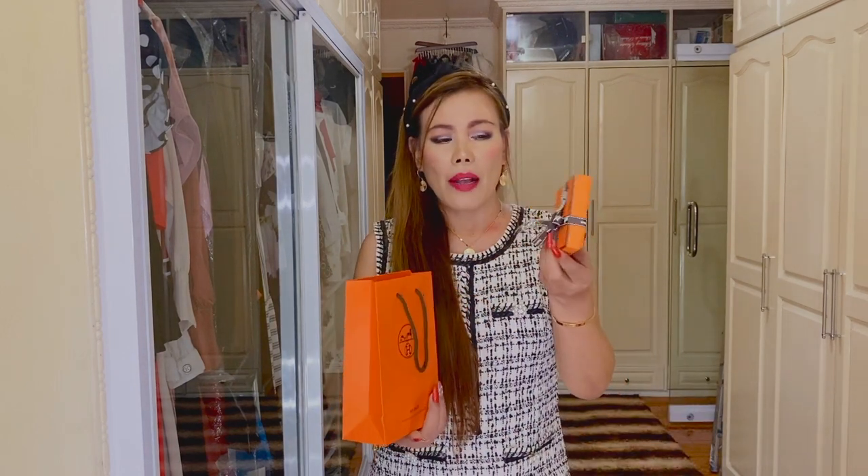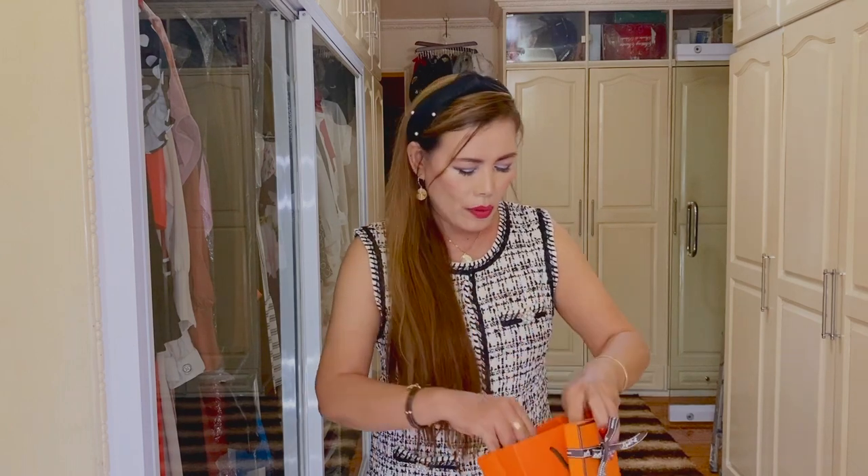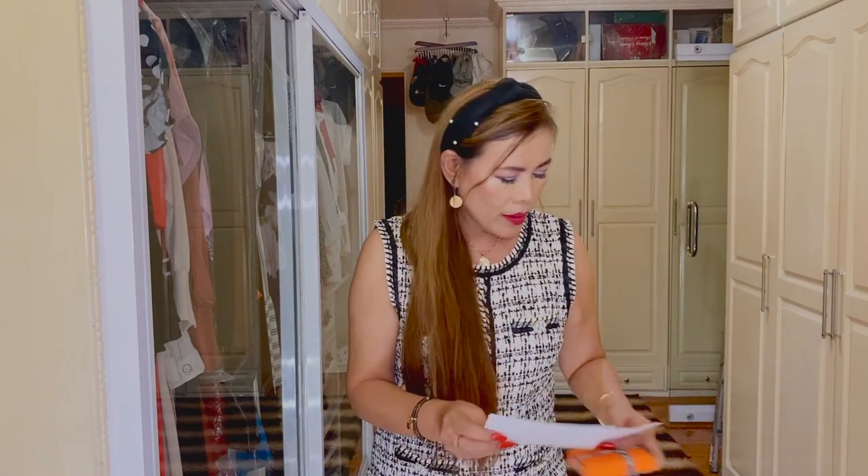Today is going to be a very quick, short unboxing because I was able to purchase two accessories from Hermès, and I was not able to unbox them because I was busy live streaming. Now is the time for me to do this unboxing video, so without further ado let's just go ahead and start. By the way, for those who are new here, my name is MC — I'm into luxury fashion, lifestyle, and beauty.